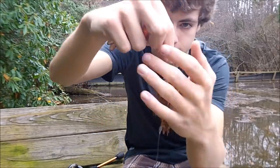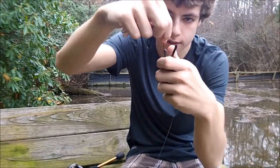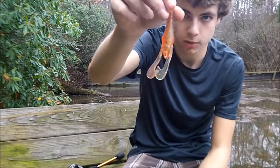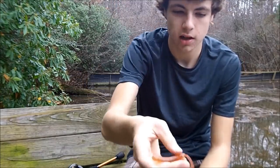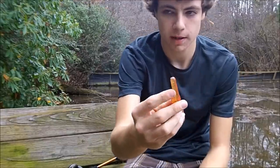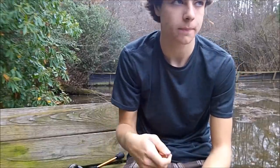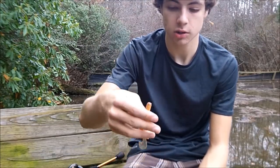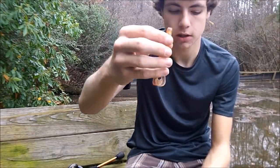I'll just thread it all down so it's just hanging. The Scuttle Bug's cool because — I take the legs off, by the way. If you're going to thread it on as a jig trailer, normally I'd take the legs off, because the legs will just entangle with the jig skirt. It just doesn't work well. The legs are just for detail — flipping, pitching, using it just as a straight crawl. You can leave them on, it's no problem, but I take them off.